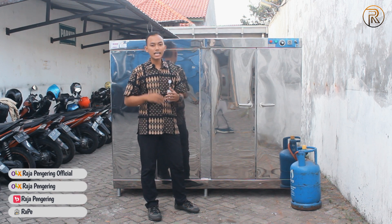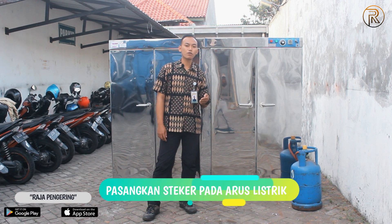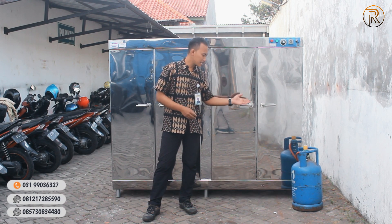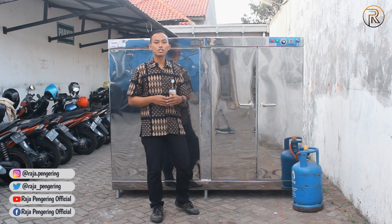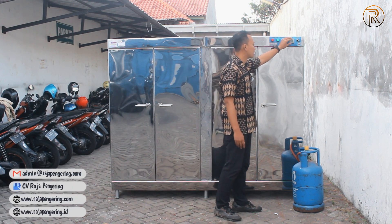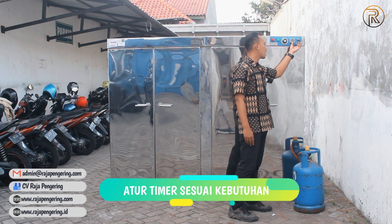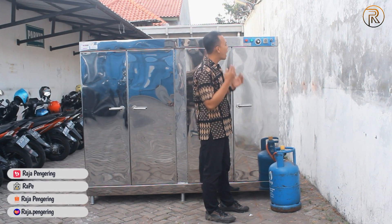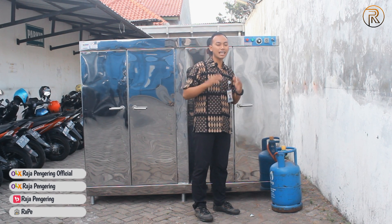Langsung saja kita lanjutkan pada tahap operasional dari unit oven ini. Yang pertama, kita harus siapkan colokan untuk aliran listriknya, dan daya yang diperlukan kurang lebih antara 100-150 Watt. Setelah itu kita siapkan juga tabung gas LPG-nya yang difungsikan sebagai sumber pemanasnya. Jadi setelah selang dan regulator kita koneksikan, sistem operasional mesin sudah siap dijalankan. Dan jangan lupa, saat melakukan pembelian unit mesin ini sudah disediakan juga selang regulator dari kami. Langsung saja di sini kita berada pada panel-nya, di mana yang pertama kita harus mengatur dari sistem operasional timer-nya dulu. Karena saat timer belum kita atur dan mesin kita nyalakan, secara otomatis mesin tidak akan mau jalan. Jadi di sini harus kita perhatikan langkah-langkah dari sistem operasionalnya supaya tidak ada kesalahan dalam penggunaannya.